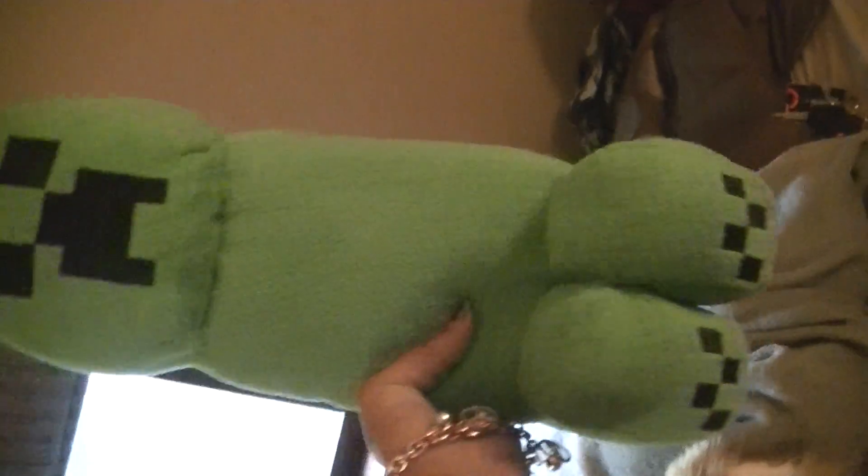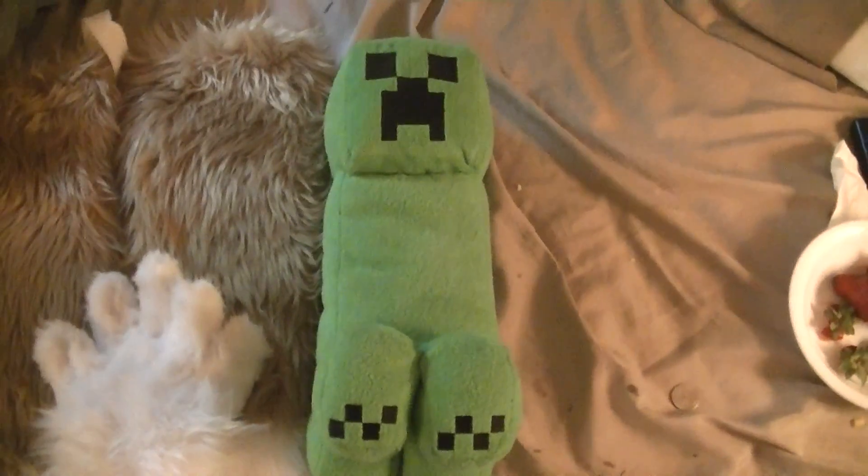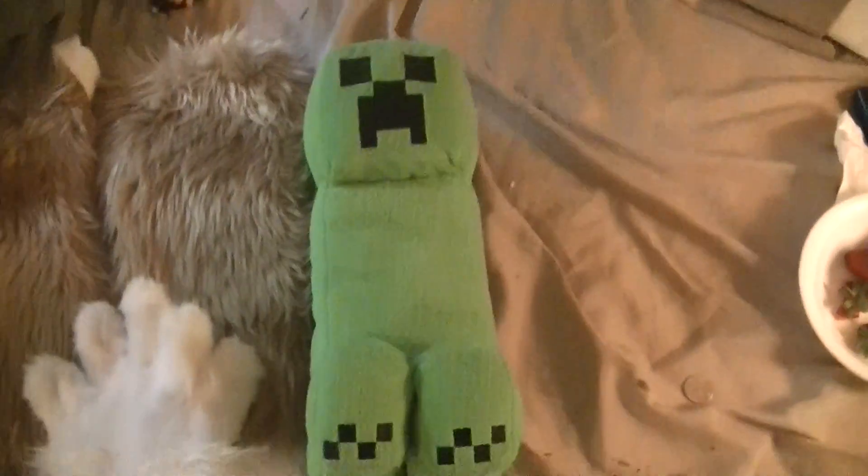She has her prop — I finally found a Minecraft creeper plushie, because she is a gamer. She will be holding an Xbox controller in her hand when I drop her badge.